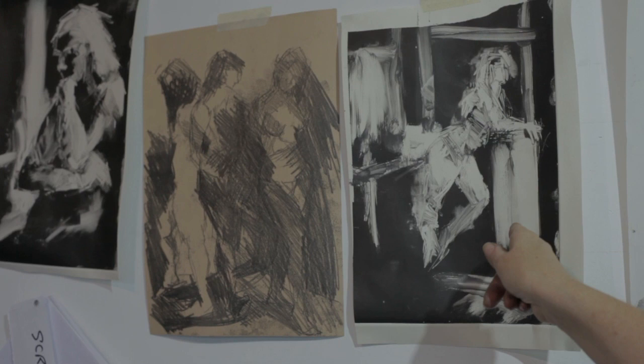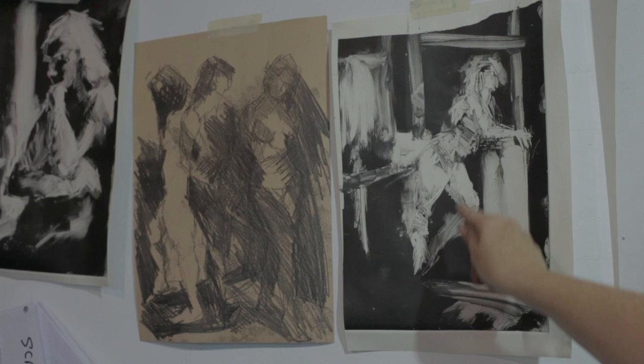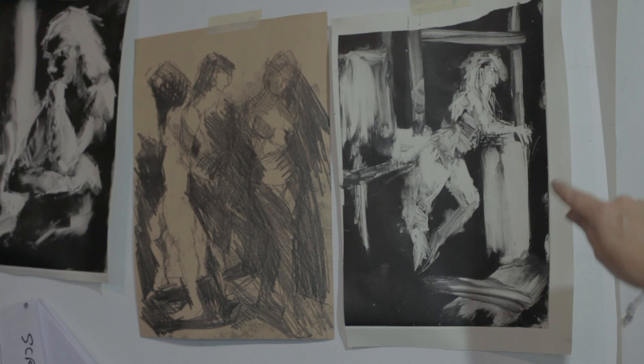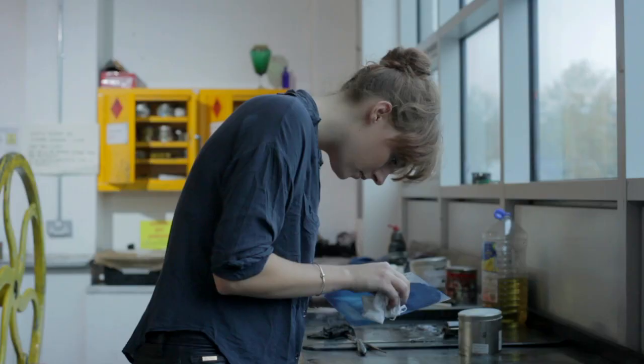These ones are working from dark to light. So instead of putting the paper down first, the plate is inked up completely black and then we get these painterly marks by taking a rag back and some solvent and working back. This is interesting because it's a monoprint, but in fact we often get two copies.